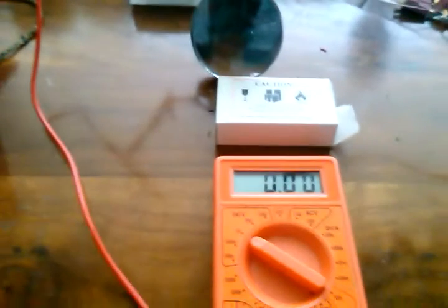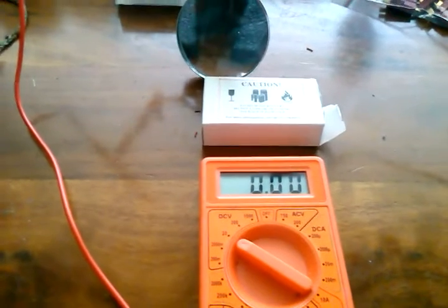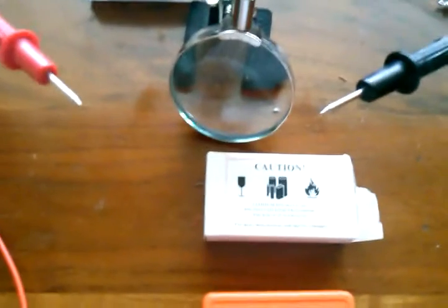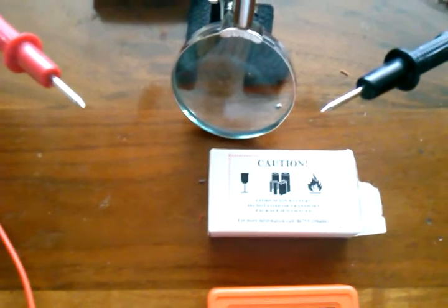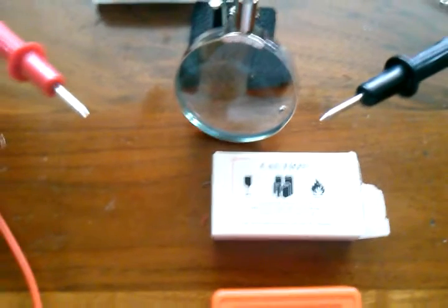Hey everybody, this is Rex Buchanan, better known as General Disaster, on the RCSparks forums at rcsparks.com. And today I'm going to be unboxing my LG 2500 mAh 3.7V 35 Amp Discharge 18650 batteries.